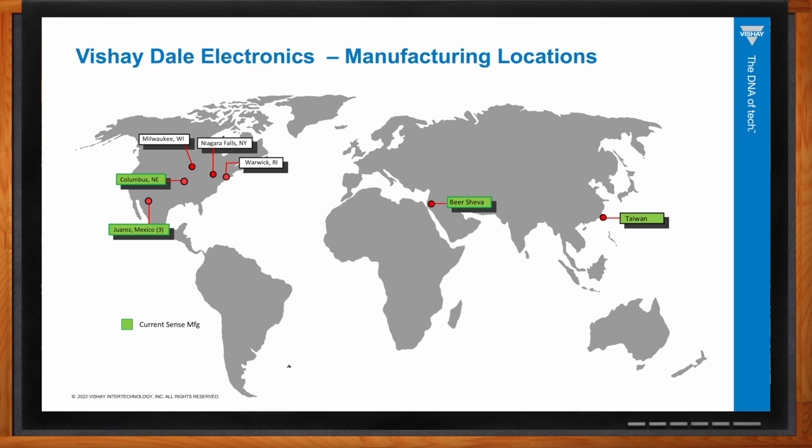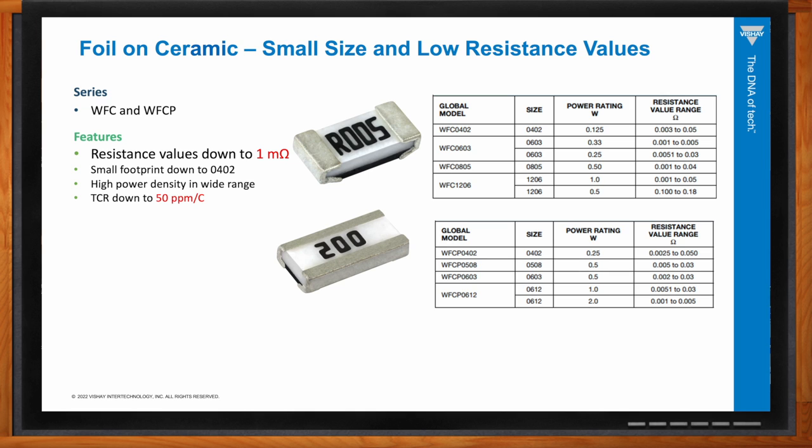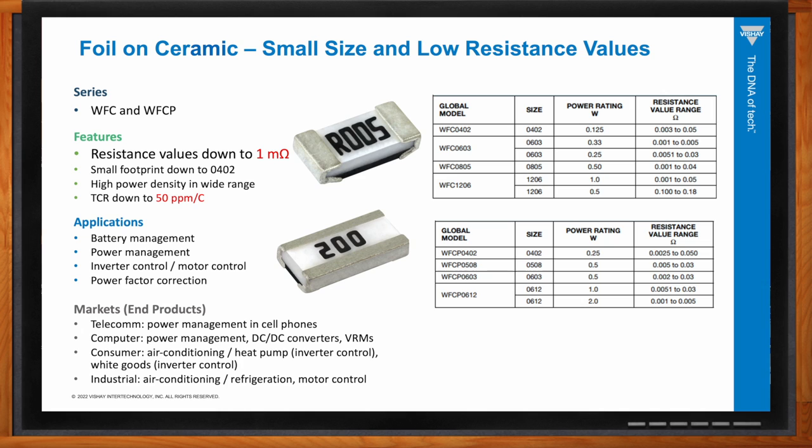Let's take a closer look at the WFC and WFCP resistors. This is a brand new product line for Vishay Dale. The WFCP series is the higher power version of the WFC. These go down to one milliohm in resistance, represent the smallest footprint Vishay Dale current sense offers — down to 0402 — and feature high power density and low TCR. Applications include battery management, power management, inverter control, motor control, and power factor correction. Markets include industrial, consumer goods (dishwashers, microwaves, ovens), and computer/power management DC-to-DC converters.